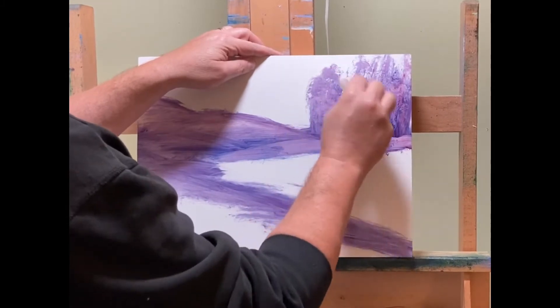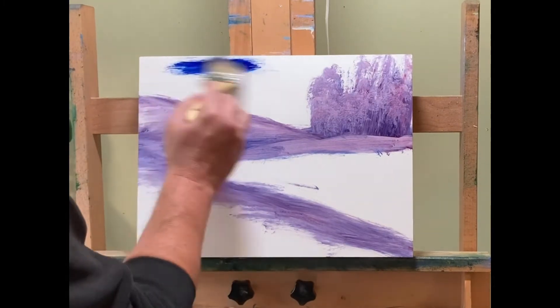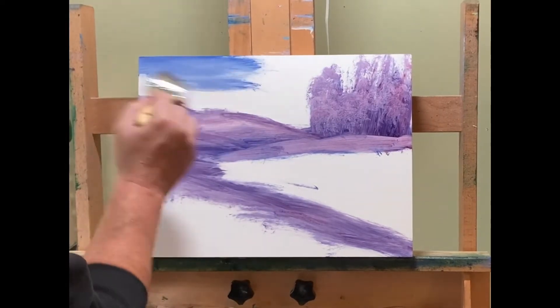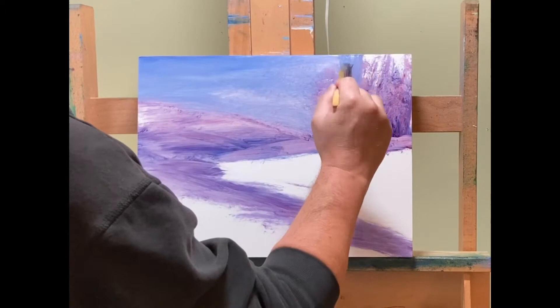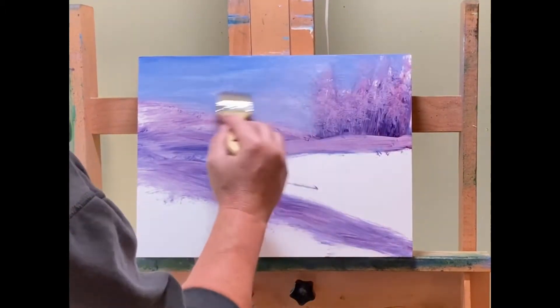I started experimenting with this style after I was watching videos from Stuart Davies. Stuart Davies does a lot of videos like this where he'll just kind of put the paint up there — I think it's oxide red and sap green — and just make shapes. And then there's another person, Dennis Sheehan, who has a similar style as well. Now both of them are more tonalist than I am. I still have a lot of color, but I love the approach.